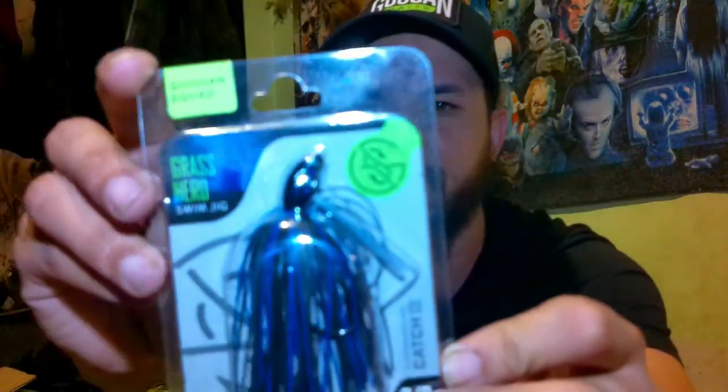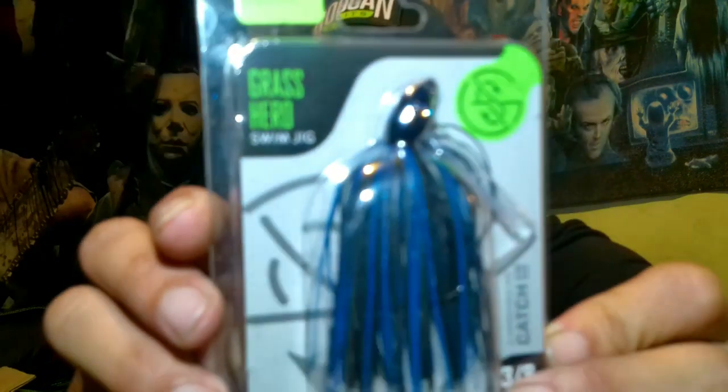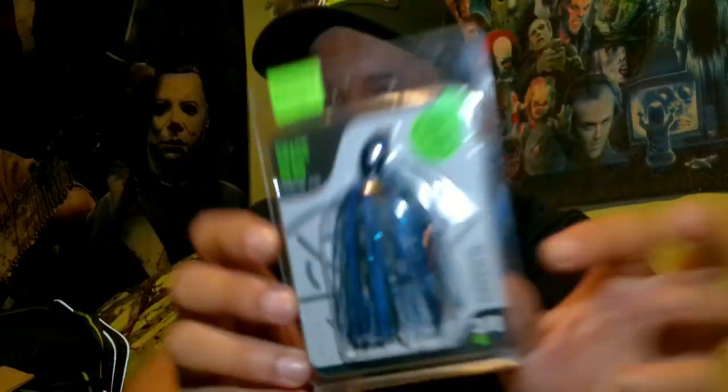Alright, let's see what else we got in here. We got a little swim jig right here — the Grass Hero. This is in the black and blue. I'm not going to take this one out of the pack — this is just the regular black and blue swim jig. This is in the three-eighths ounce. Got a whole lot of half ounces and stuff if you need to downsize a little bit.